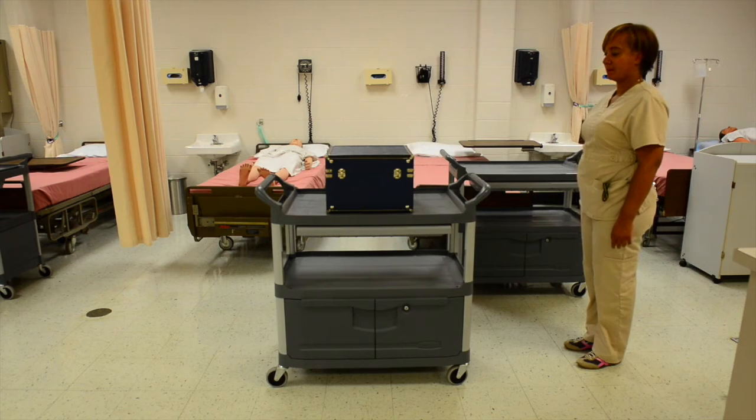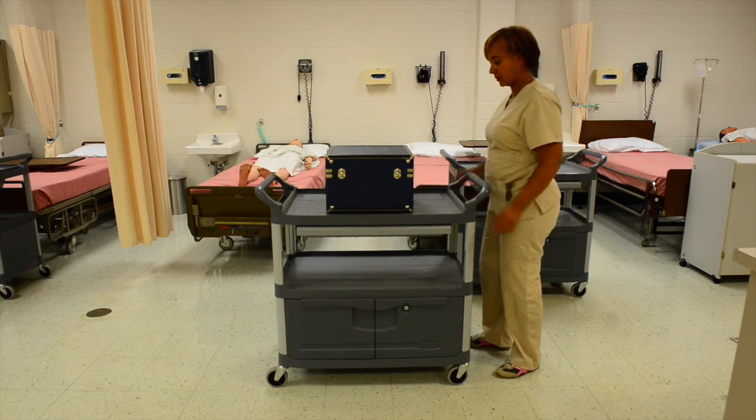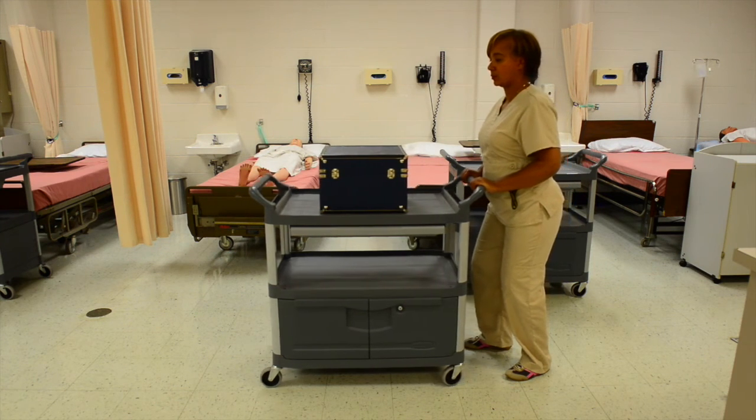Using proper body mechanics to push a heavy object, get close to the object, making sure you maintain your broad base of support, and use your body weight to push the object.